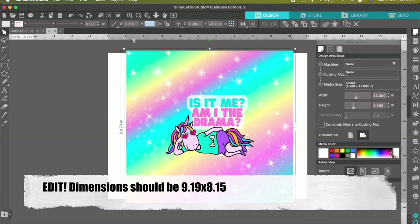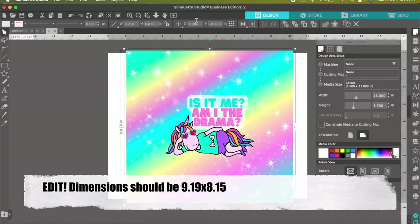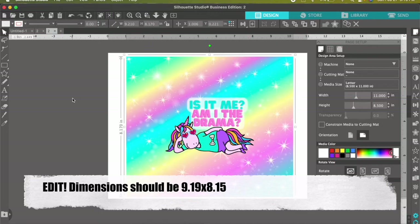And then the height is 8.17. Put 8.17 right there and hit Enter.